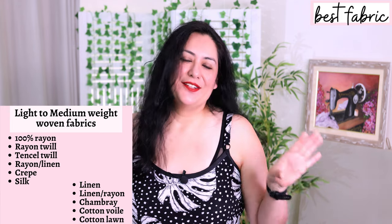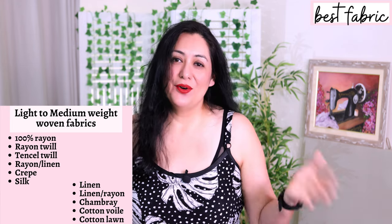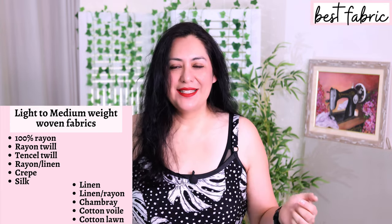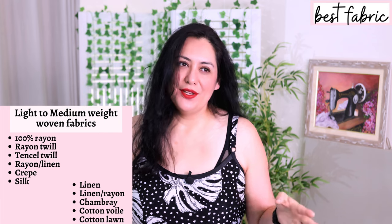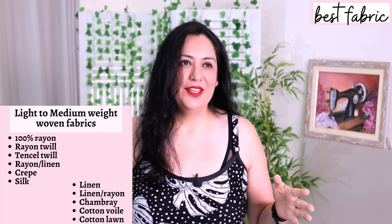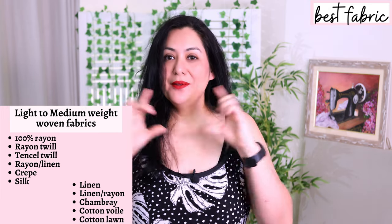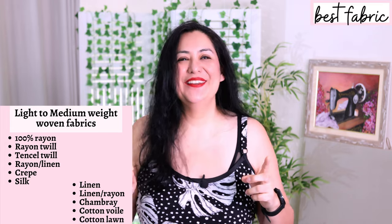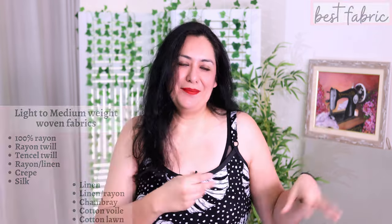You can choose more structured fabrics, lighter weight, cotton lawn, light chambray, or linen. I went with linen rayon blends — they are slightly heavier than I would usually use. I suggest if you choose something heavier like a linen rayon blend, stick to the shorter versions where the flare of the design is more visible, especially with the hem facing. If I would have chosen something lightweight and drapey like rayon, crepe, silk, or tensile twill, I might have done the longer length as well.